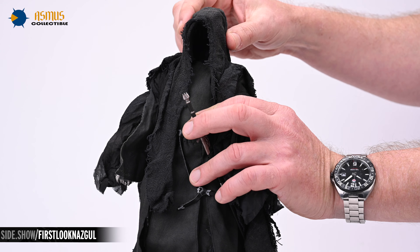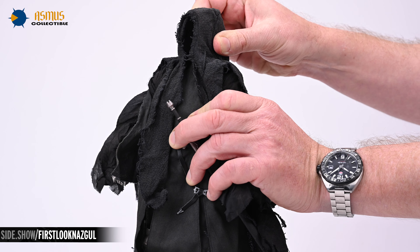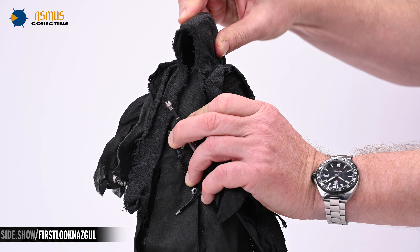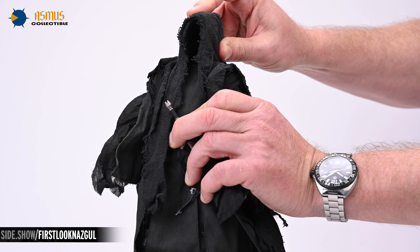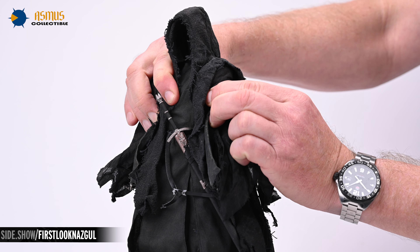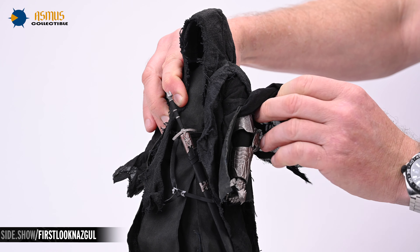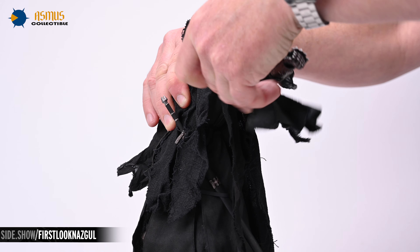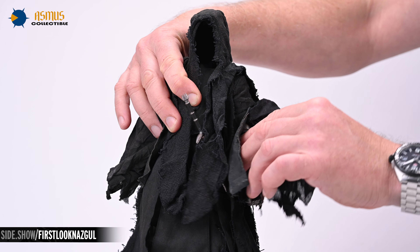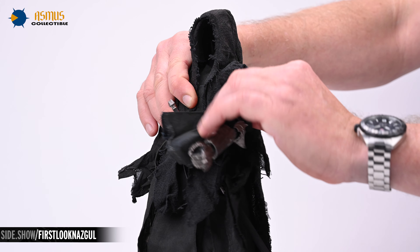Moving on to articulation, the hollow head rests on a single jointed neck and will rotate as much as it should. Additionally, it will also look up a fair bit, look down quite a bit, and tilt from side to side. The shoulders will shrug, dip, press, and row, as well as provide over 90 degrees of lateral lift. You can also raise the arms anteriorly and posteriorly nearly 180 degrees.